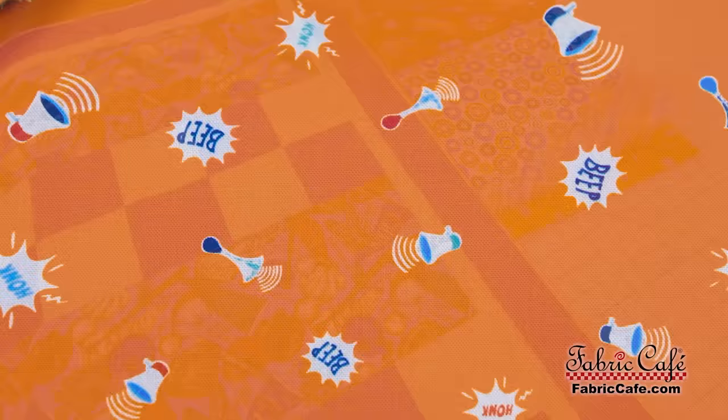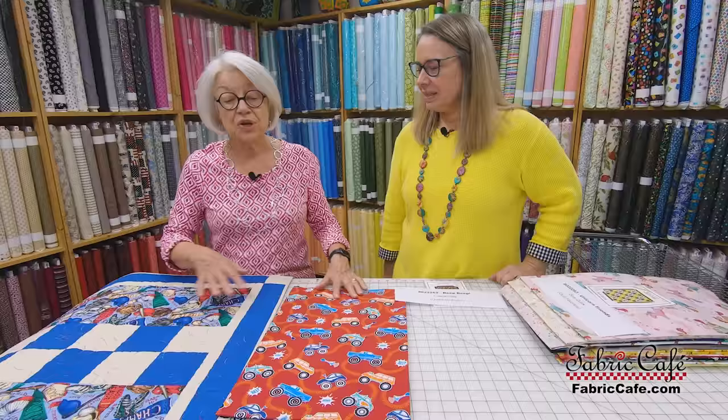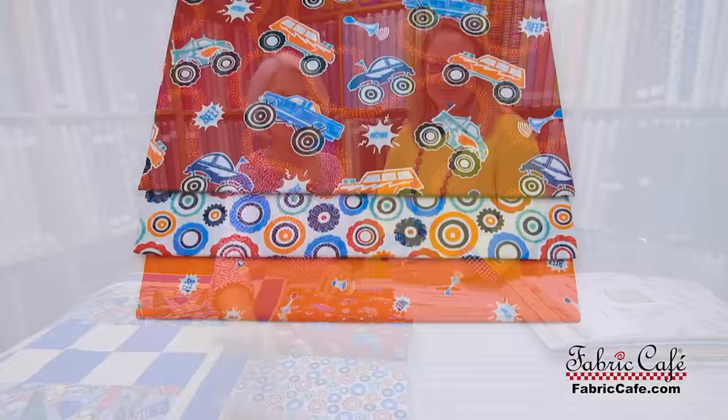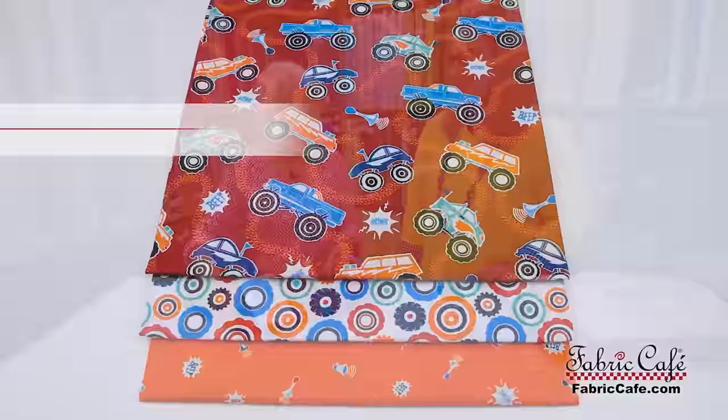And then the number three — I love this 'beep beep' fabric with all kinds of little horns. That's your number three; it's going to go here and here. Now remember, when you're making a three yard quilt it's super easy to pick the position for each of your fabrics. You take a focus and put it in the largest section — our patterns call that position one. Then you have position two for the light and position three for the dark. This is called Checkmate, kit number 8022262, and it's from the book Quilts for Kids.